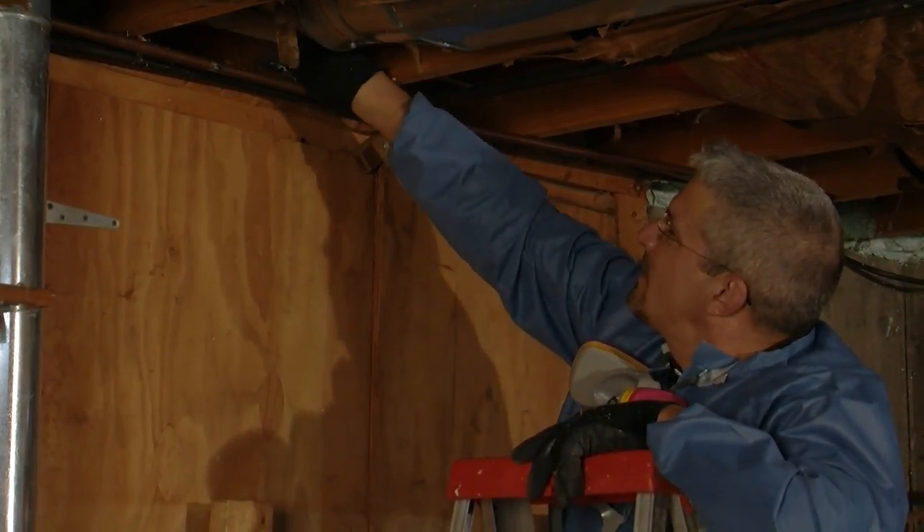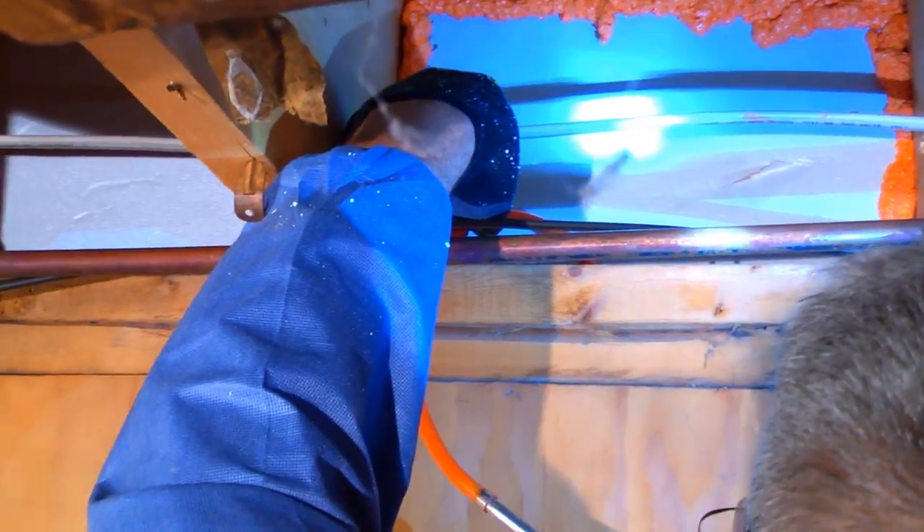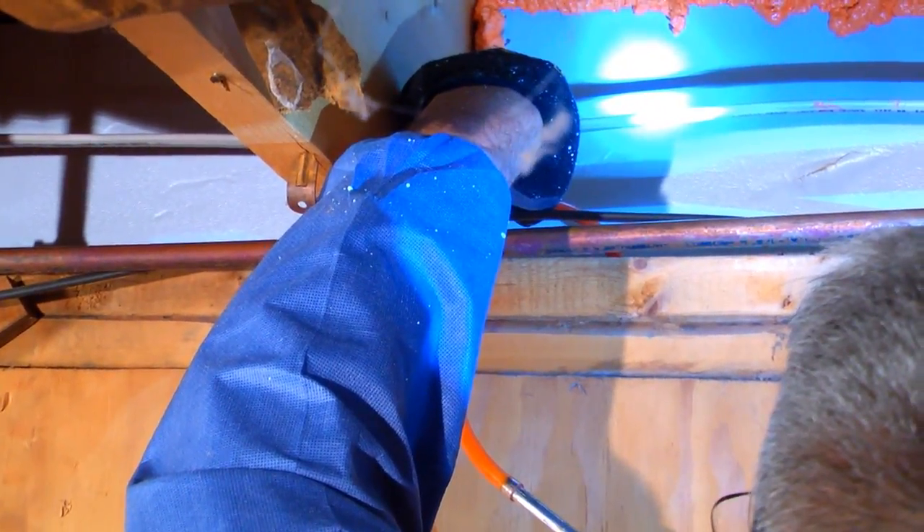Whether you seal your joist bays with rigid foam or other foam technologies, it's a marked upgrade from fiberglass and an important step toward making your home energy efficient.